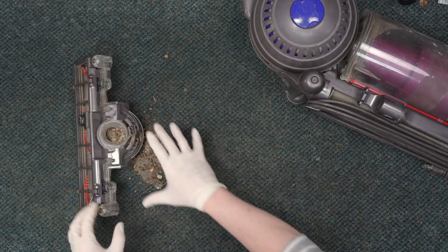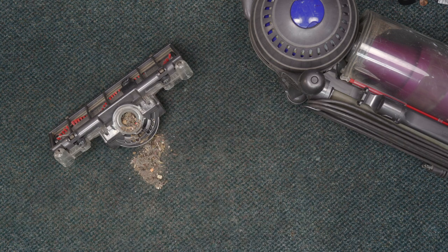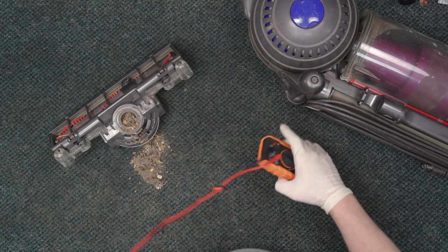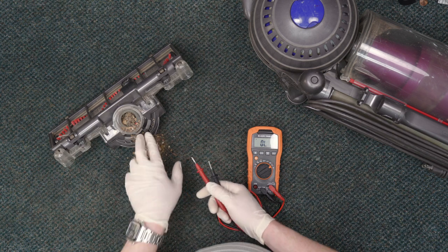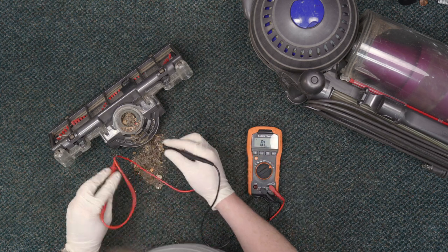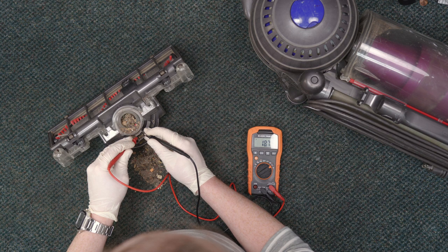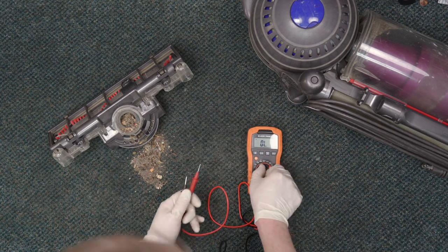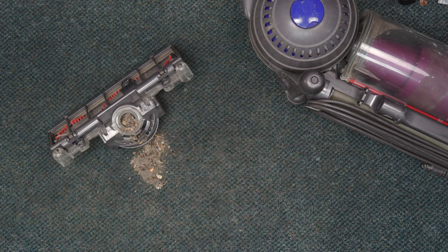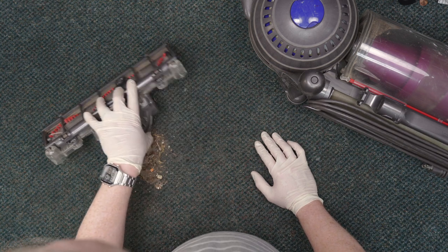We kind of stumbled across another issue while we were in here. The first thing we're going to do is check and make sure that there is continuity across these two leads. We're going to go ahead and test this — it's at zero right now. Good and steady continuity. So the motor in there, at least there's electricity getting across it. I can relatively safely say this is probably not the issue.